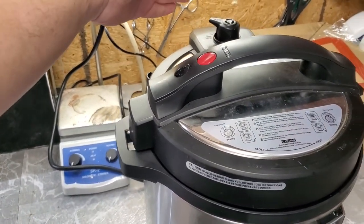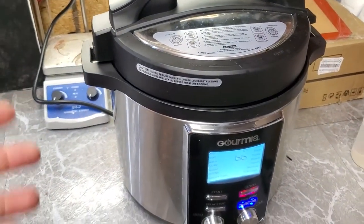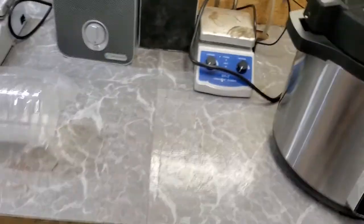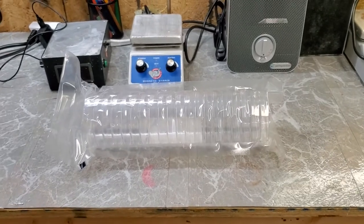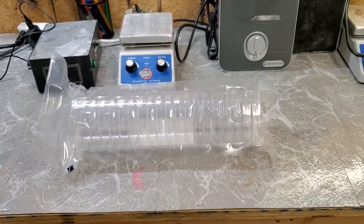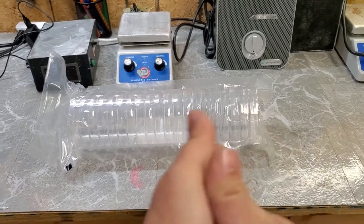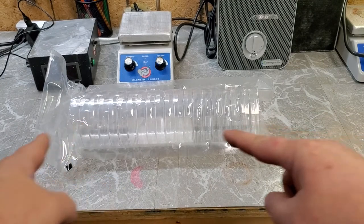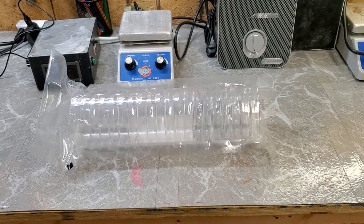So let this cool down for about 10 minutes, then open up this valve to release any remaining pressure. Open it up and pour the agar into these petri dishes. I'm going to set my camera — which is actually my phone — and when the agar is cooled down and ready to go, we'll pour it into the petri dishes.